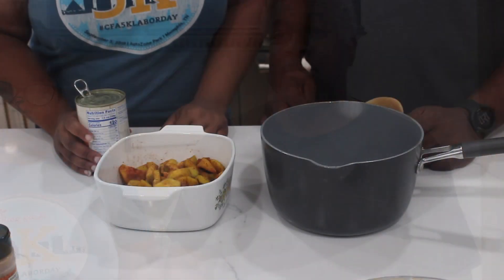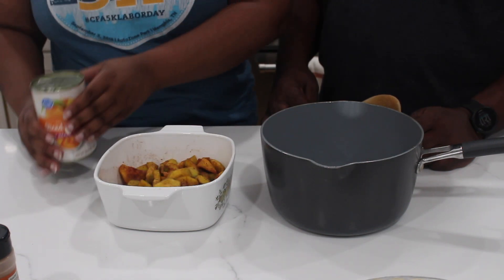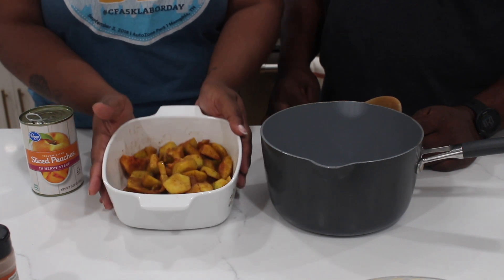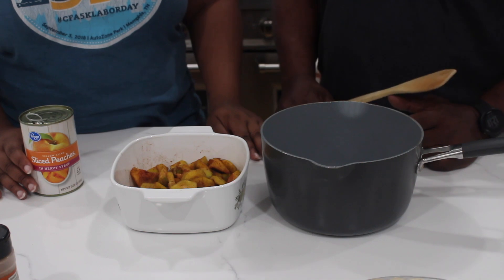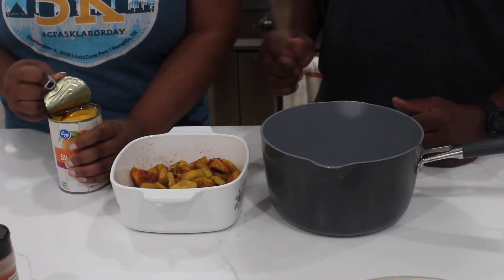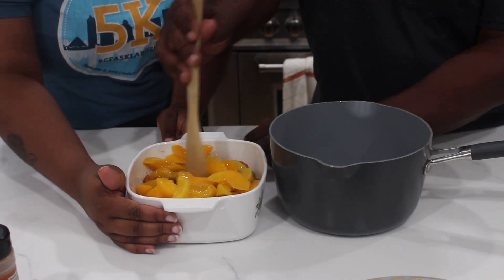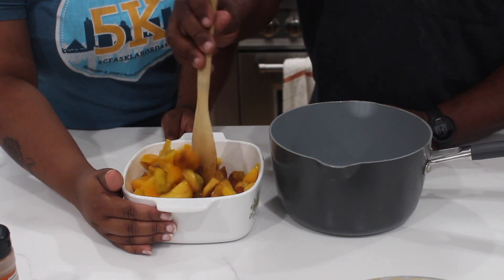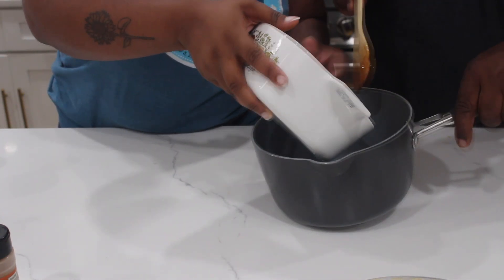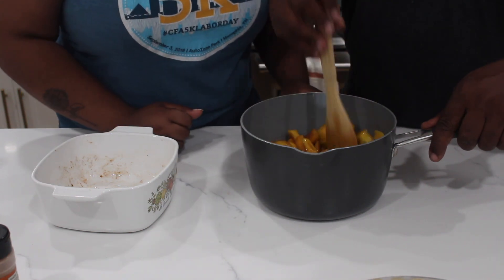The first step is to take one 15-ounce can of peaches and add it to this bowl of peaches that we already have seasoned. Dad, tell us what you used to season these peaches. Well, I sliced them up and put a little cinnamon on them. We're adding canned peaches to give it a little more, because we didn't have quite enough fresh peaches to feed everyone. The can also has heavy syrup to give a bit more flavor. We'll go ahead and put that in the pot and stir it up. We've now added all the peaches into the pot and mixed everything well together.